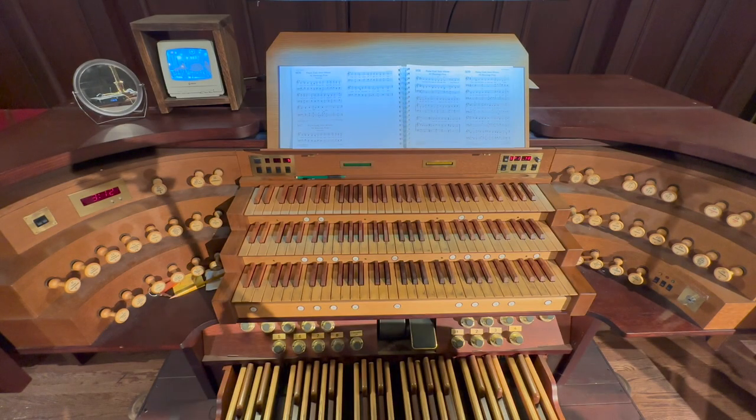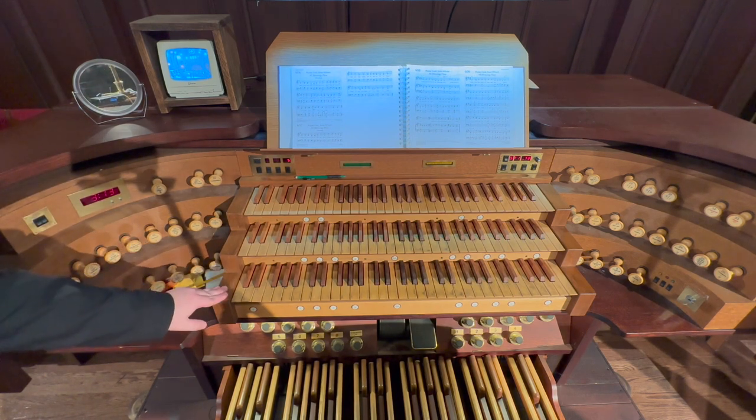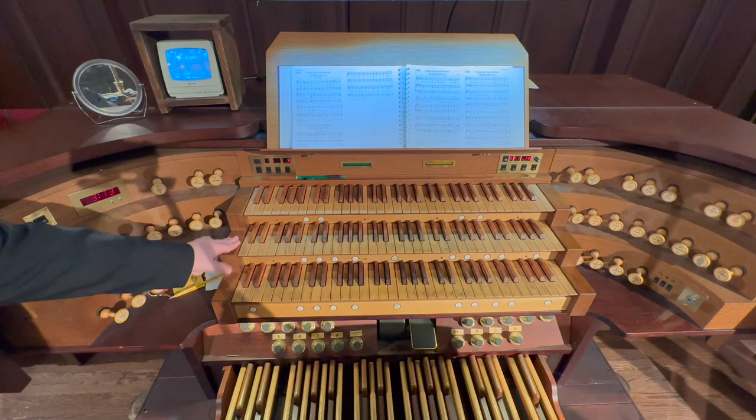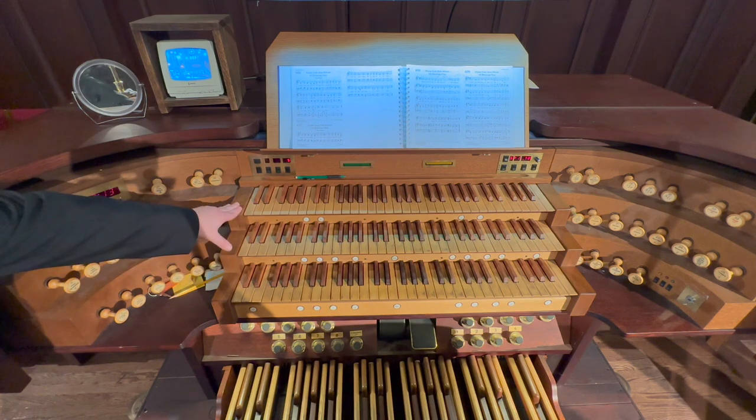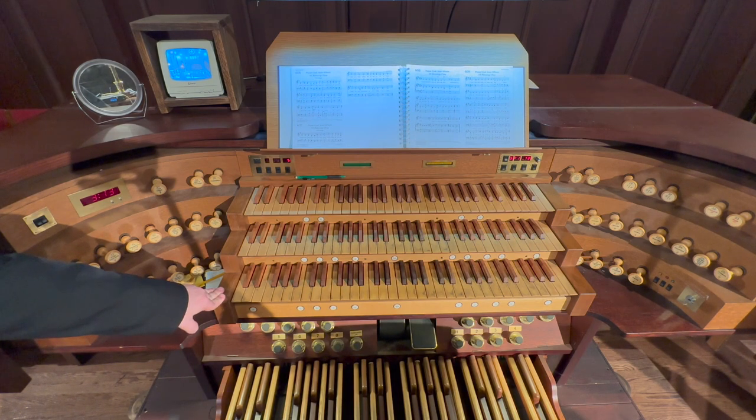Let's first take a look at the console. The console is where the organist controls the instrument. You will notice that we have three keyboards or manuals. The bottom is the great, the middle is the swell, and the top is the solo. In addition to the three manuals, we also have the pedal board on the floor, which is basically just a keyboard for the feet.